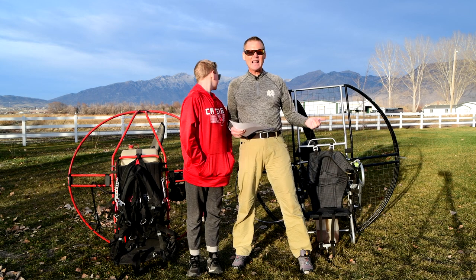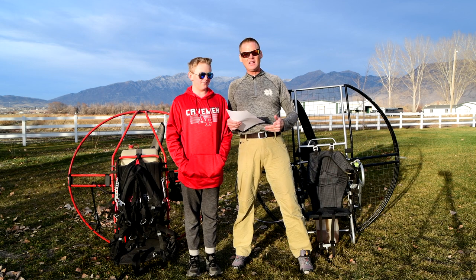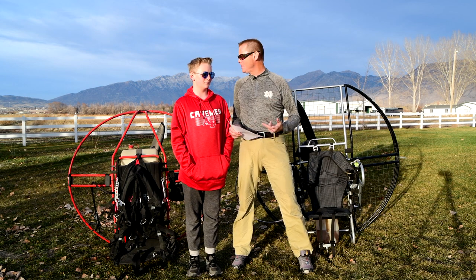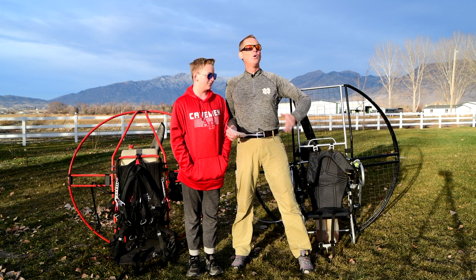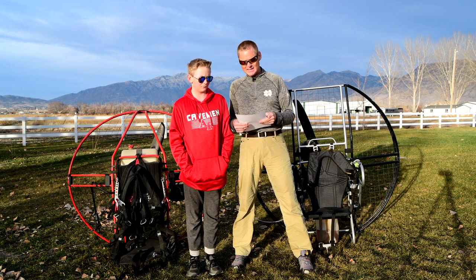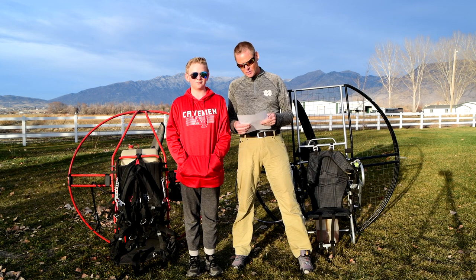If you get any other unit than a flat top, you would literally spend more repairing it than it would cost to just buy a flat top. If Troy butt lands 20 times and every time he took out the whole cage, frame, and prop, he would have already spent way more repairing a Fresh Breeze than it would cost to buy a brand new flat top. Reason: prop to netting has six-inch clearance at the closest point to help prevent injuries.